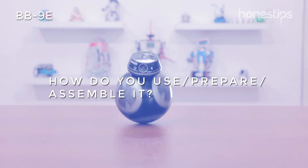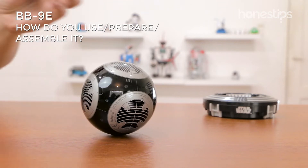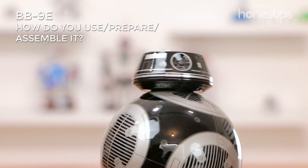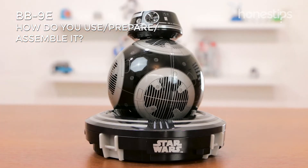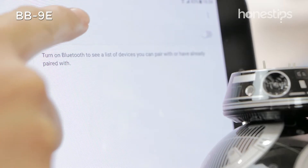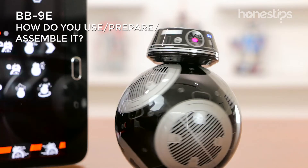How do you use, prepare, and assemble it? Place the body on a flat surface. The head attaches to the upper body with magnets. Place the heavy part of the droid on the charging base connected to a power source until its internal battery is fully charged. Activate the Bluetooth of your mobile device. Open the app near BB-9E and connect it to wake it up.